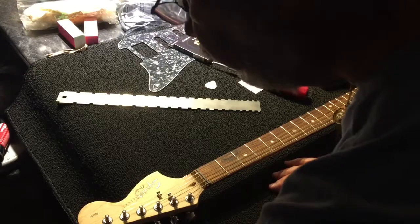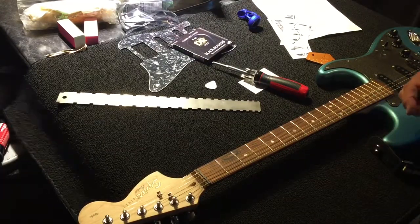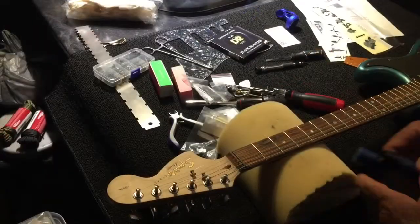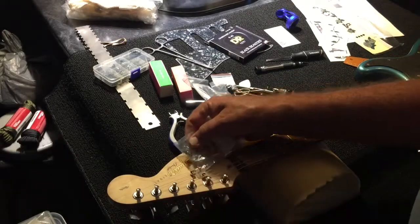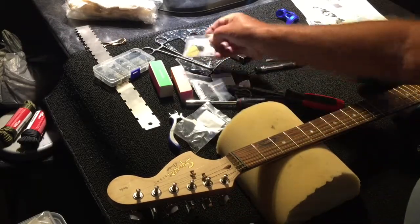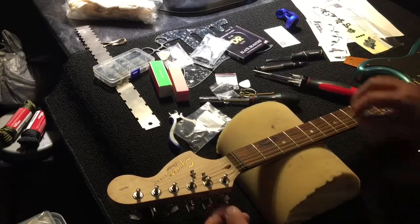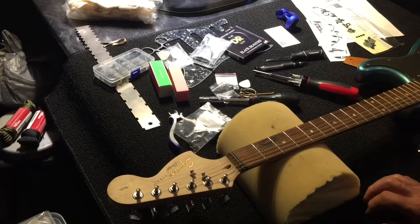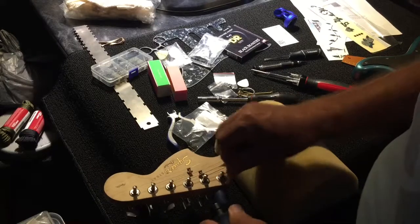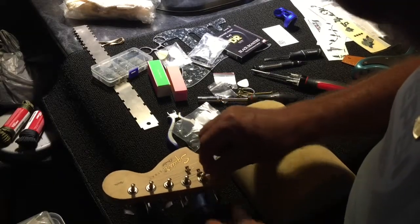We're going to get a couple of new string trees and put those on. The first thing we're going to do is take all the strings off, then take everything down. I found that I had some silver chrome string ties — I think I'm going to use them because this is all chrome up here. I'm going to use black screws on the new fingerboard. These strings look beat to hell, so we're going to replace them anyway. Let's start off with the string removal.